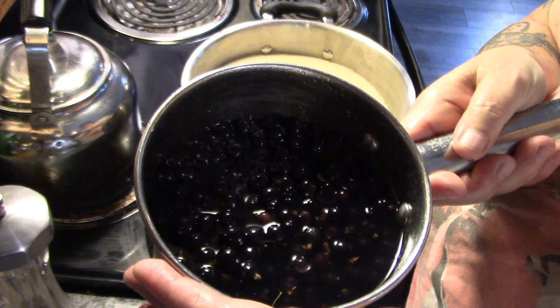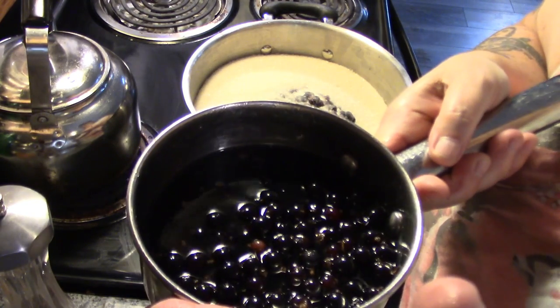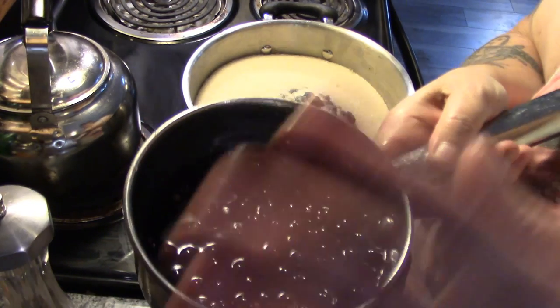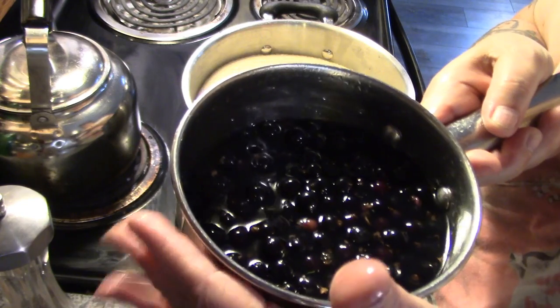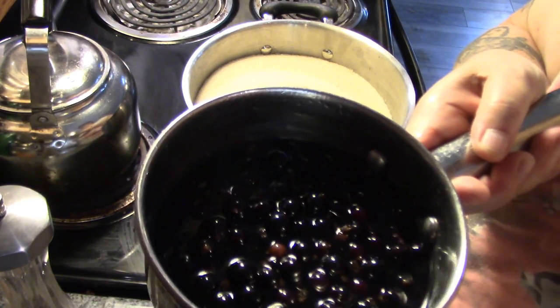Okay, here's all the blackcurrants. There's about three cups here that I got from my garden this year and I've rinsed them off. There's still some bits in there but it doesn't matter because I'm going to put them through a food mill. I've just barely covered them with water and we're going to simmer them until the fruit is soft.